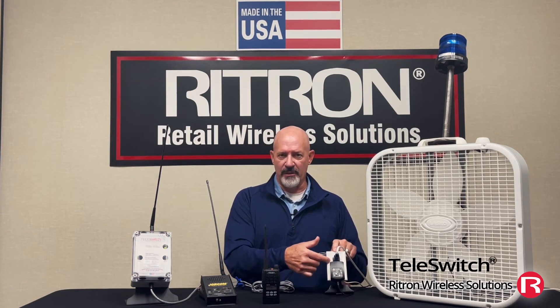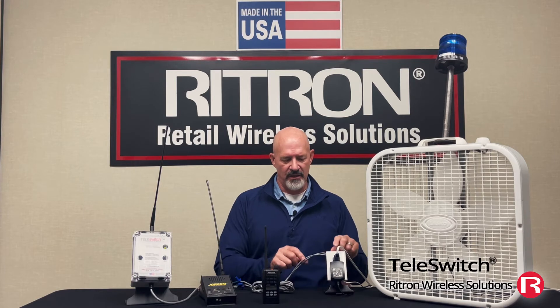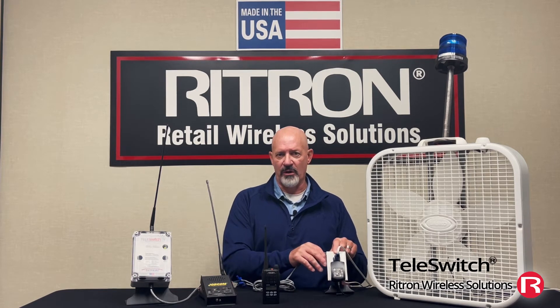This is a product that can save you both time and money. Today I'm going to demonstrate turning on this strobe light and this fan remotely using a portable radio. We have the Teleswitch connected to this outlet, with the plugs separated so they're operating independently — one connected to the strobe light and one connected to the fan. We have our relays connected to the plugs so that when the radio sends a DTMF code to the Teleswitch, it will trigger the relays to turn on or open that contact closure and then turn on the light.